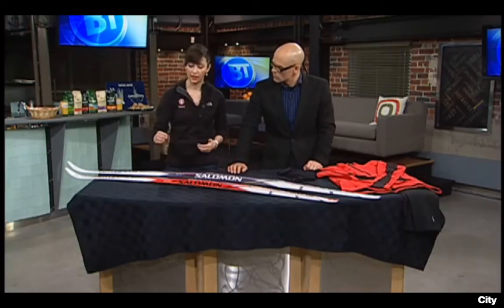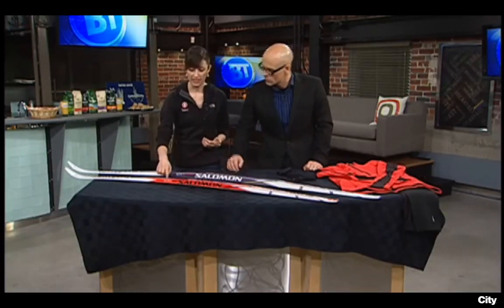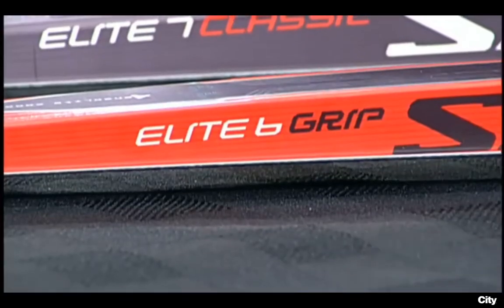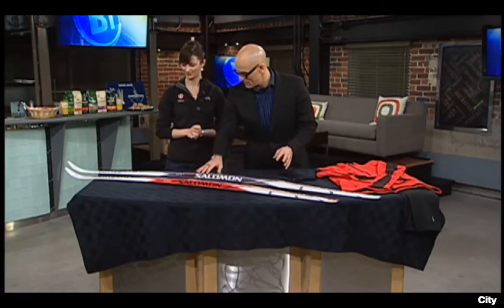Salomon skis make it really easy — they actually post the weights right on the ski. So you can see this ski here is for 77 to 121 pounds; you want to hit right in the middle of that range if you can. You can find the right ski for your range and then you'll be good to go. So like a teen or tween gets that one, and then as you get bigger and heavier, you go up to a longer ski.